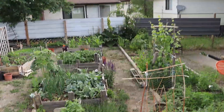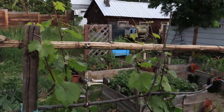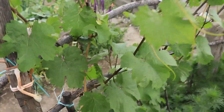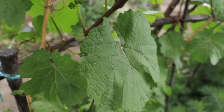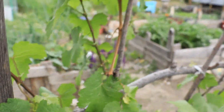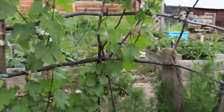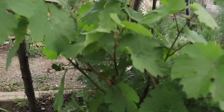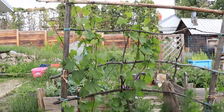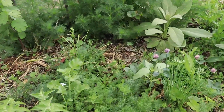Oh wait, I almost forgot - these are grapes! Check it out - we're getting bundles of grapes this year. Tons of them everywhere. I can't even count how many we have. We're really excited about that. I really hope we get tons of grapes. That would be really fun and awesome - I need more fruit.